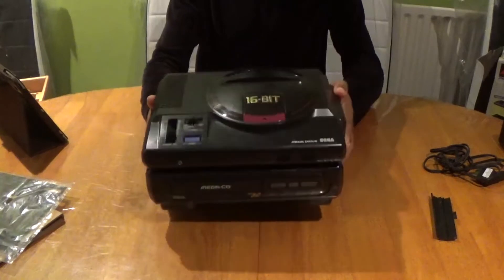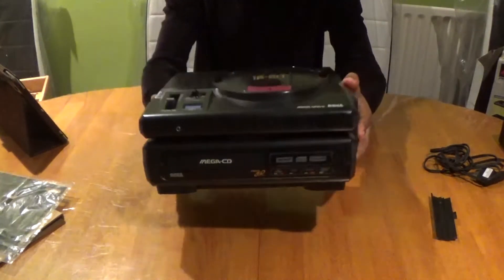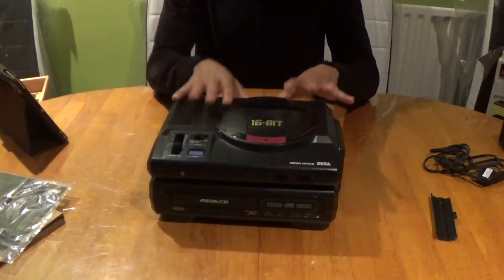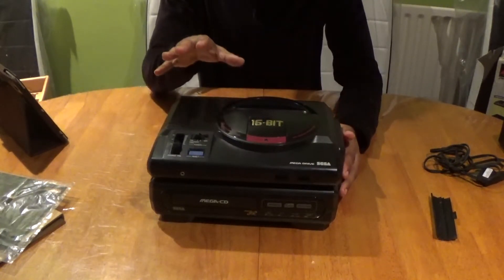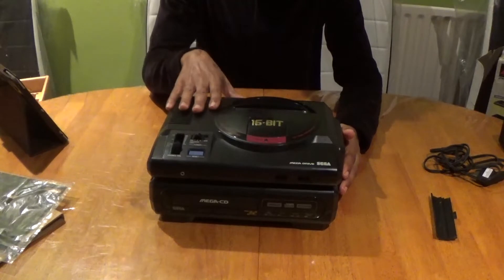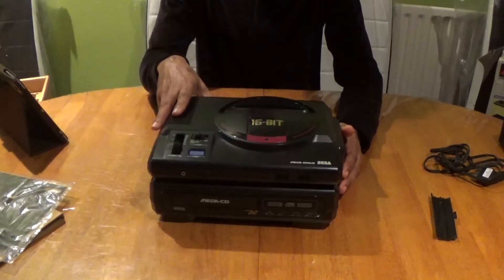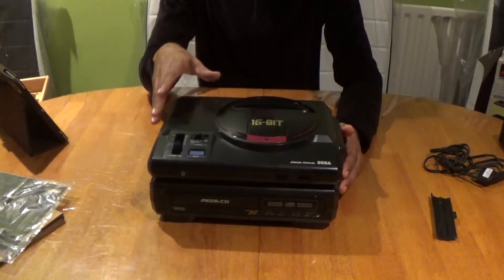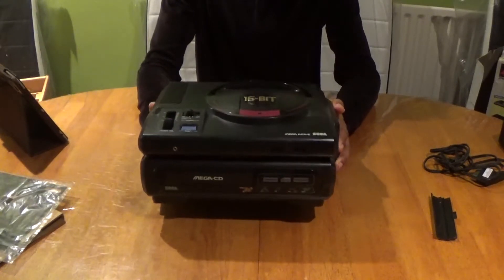This is how it will look when it's connected up correctly. Now this is basically a peripheral rather than a console, but it still cost a lot of money way back in 1991 — and that's when it was released. Even to this day in 2021 it's worth a fortune, especially the Japanese Mark 1 models.